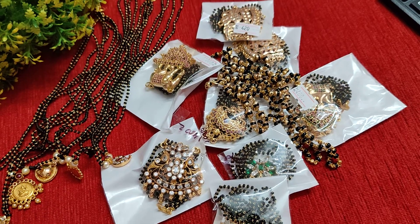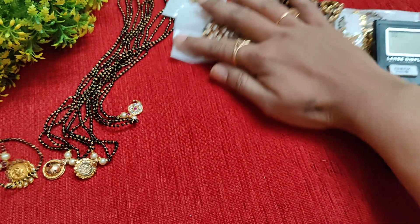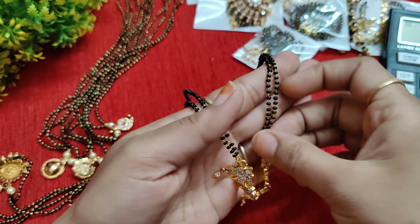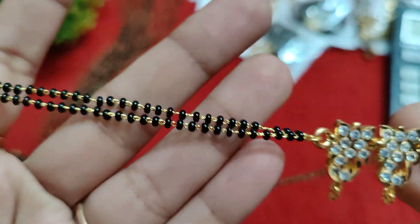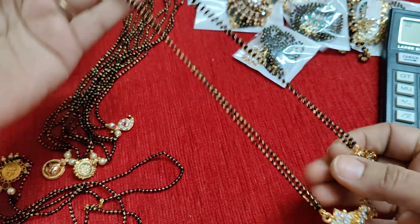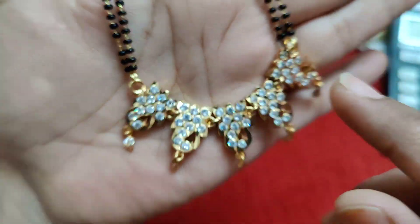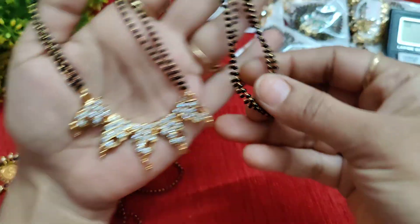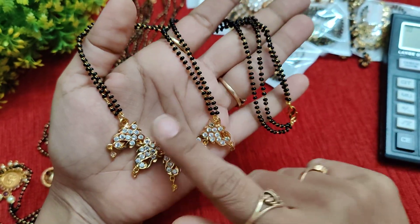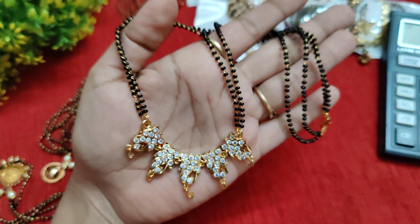We have a collection of black beads. This is a beautiful 5 metal base with microplating chain. The chain length is 18 to 20 inches.